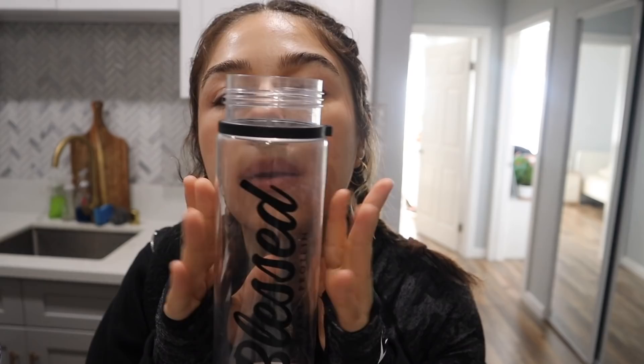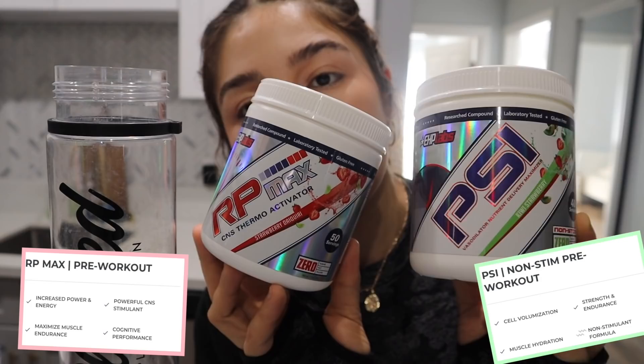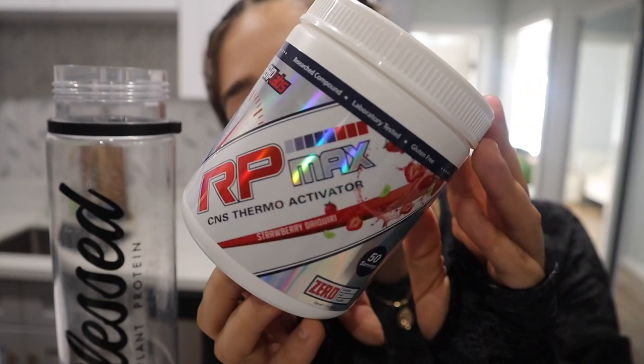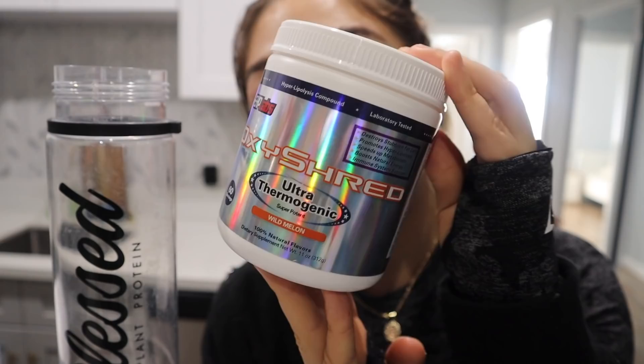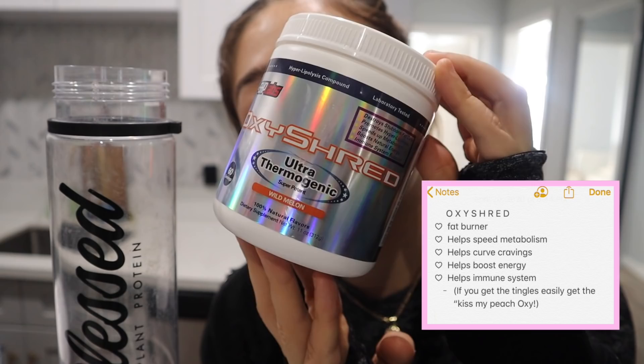I'm going to prepare my pre-workout. My current favorite is the EHP Labs PSI in kiwi strawberry — I'm almost out because I use it all the time. I might use RP Max today though. The difference between these two is that PSI is non-stim, so it's not going to make you feel jittery. I also take OxyShred religiously — I used to take it as a pre-workout. It gives you energy without being intense, and it's also a thermogenic fat burner, so it helps speed up your metabolism and burn fat throughout the day.